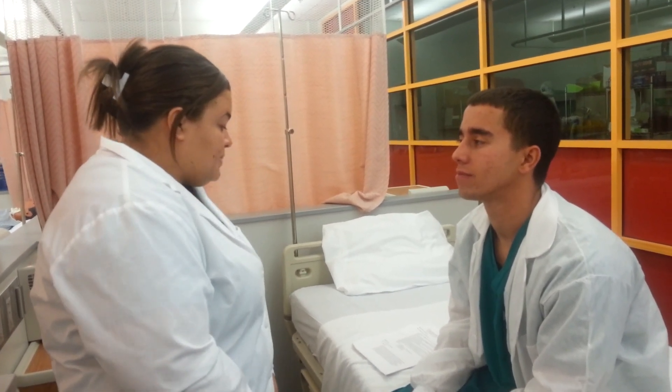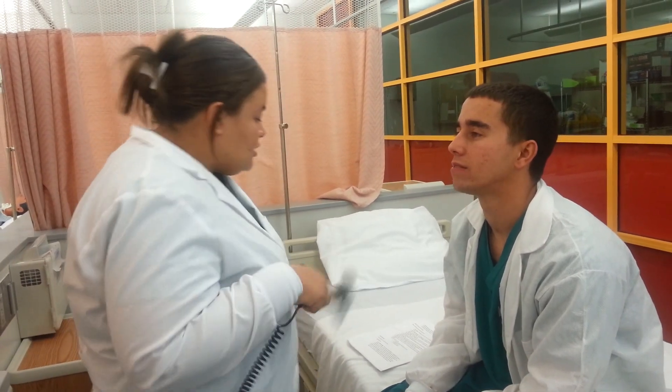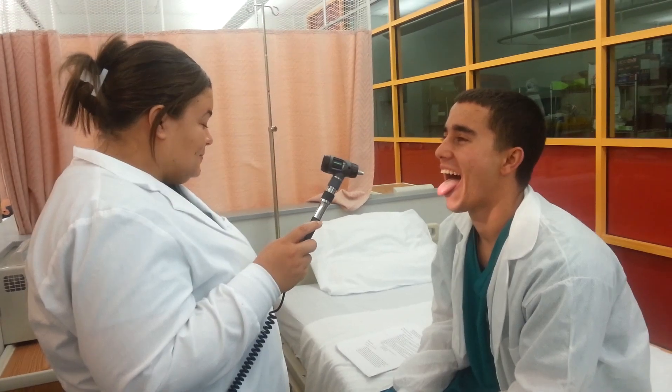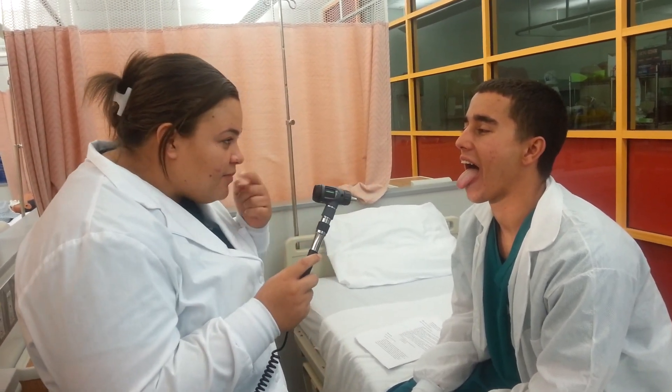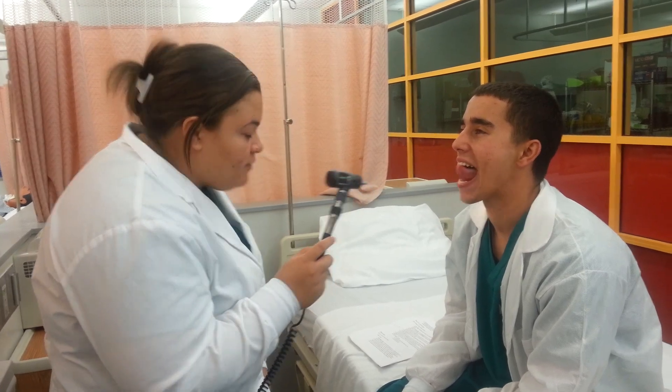Then I'm going to inspect your tongue. So if you can say ah, let me stick it out. And it looks like it's pink and smooth. There's no lesions. And if you could put it to the top of your mouth — there's no lesions on the side or on the bottom of the tongue.